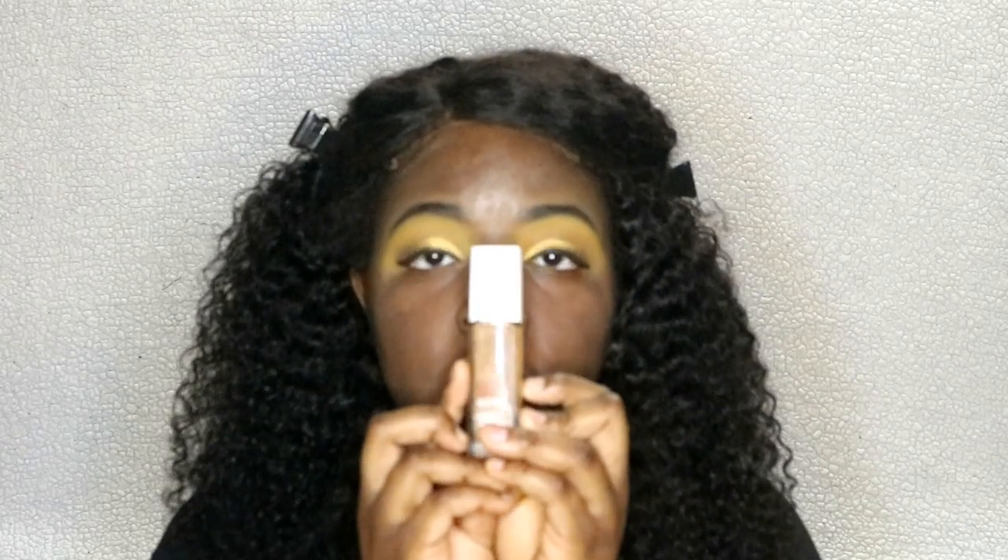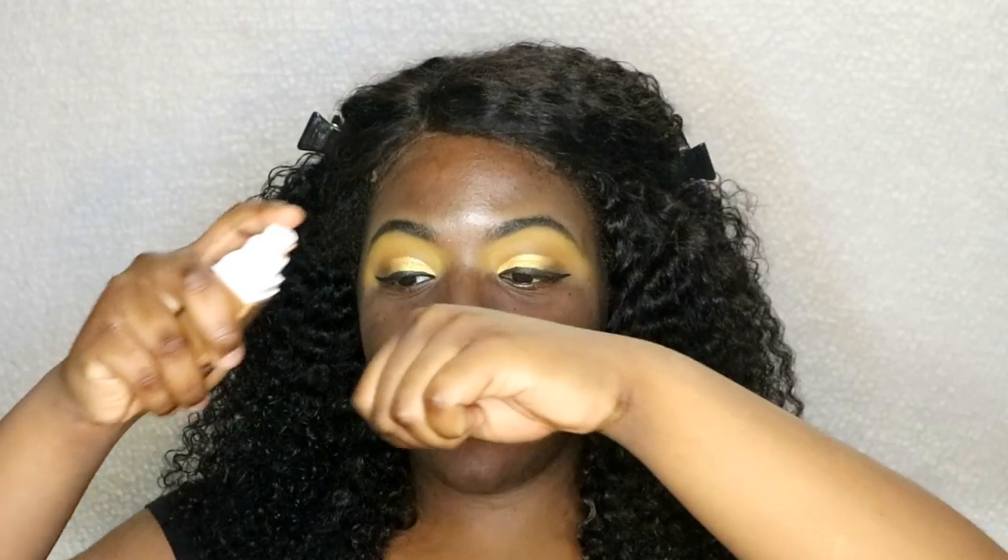For foundation I'm going to be taking the Maybelline Super Stay Coverage Foundation in the shade 362 Truffle. Just making sure it's fully shaken because I haven't used this in a while. I'm going to take one and a half pumps and use my finger to apply it all over my face.